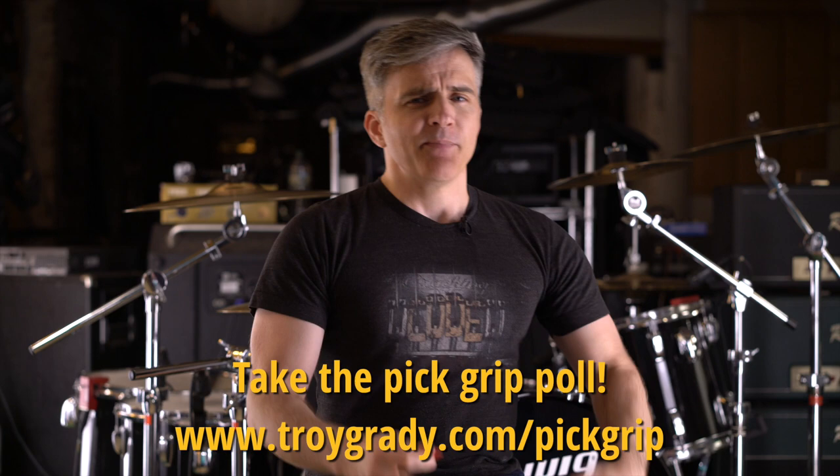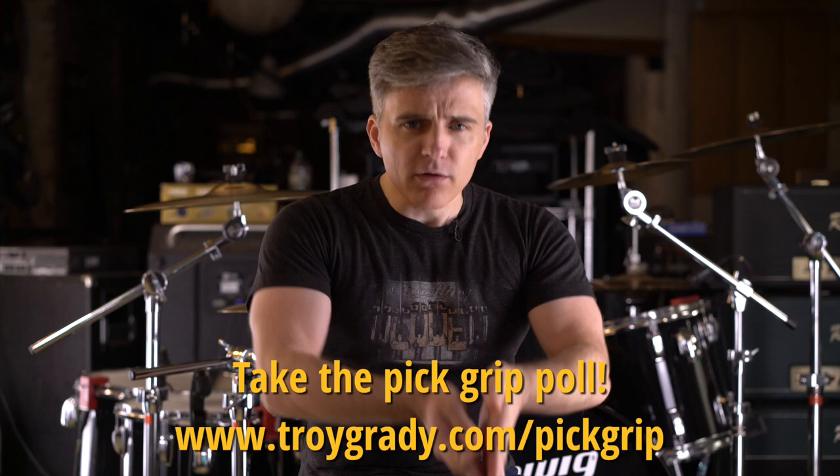It's funny that we even have to ask this. Picking up a guitar pick and preventing its inexorable fall towards the center of the earth is the first thing we ever did with a guitar pick — the first thing you need to do if you want to play with one. But for a lot of us, this is a decision that happened so far back into the mists of history that we may no longer remember precisely what we did to arrive at our current pick grip and why, if there were any logic behind this choice. It just very quickly became part of our guitar playing DNA.